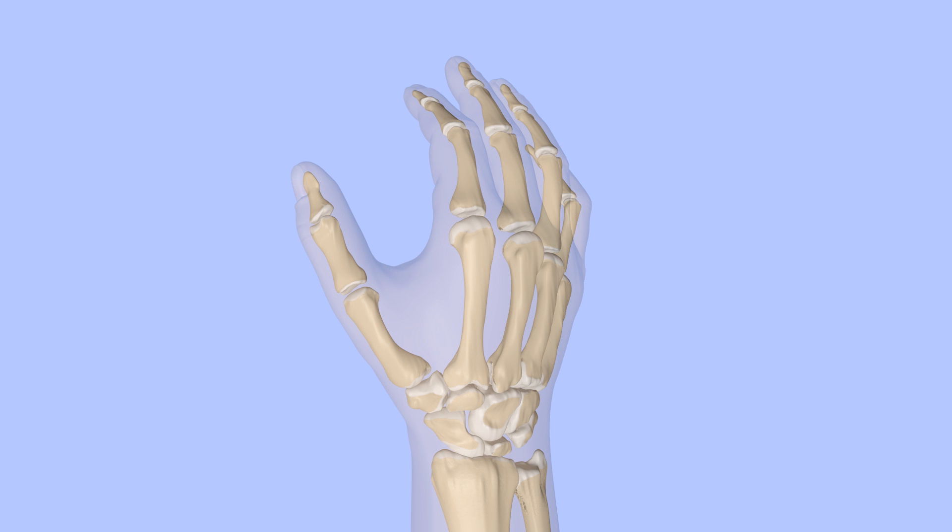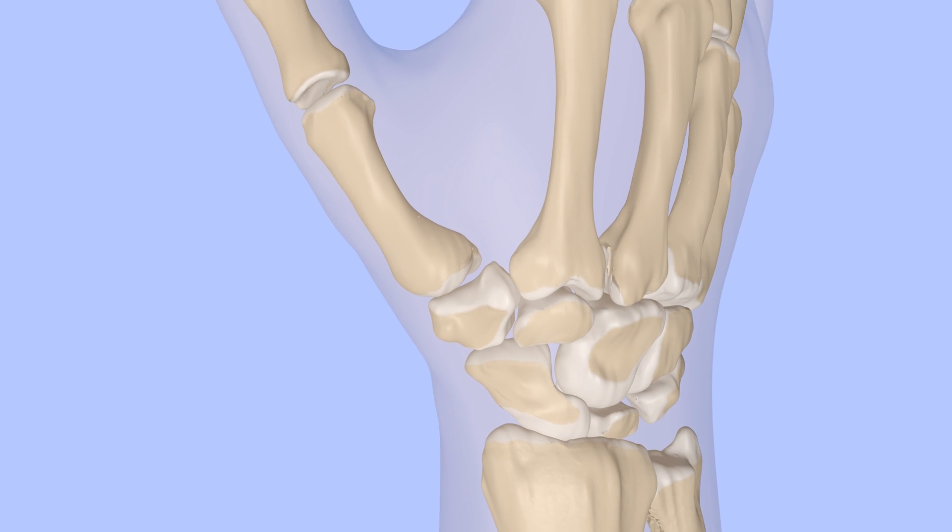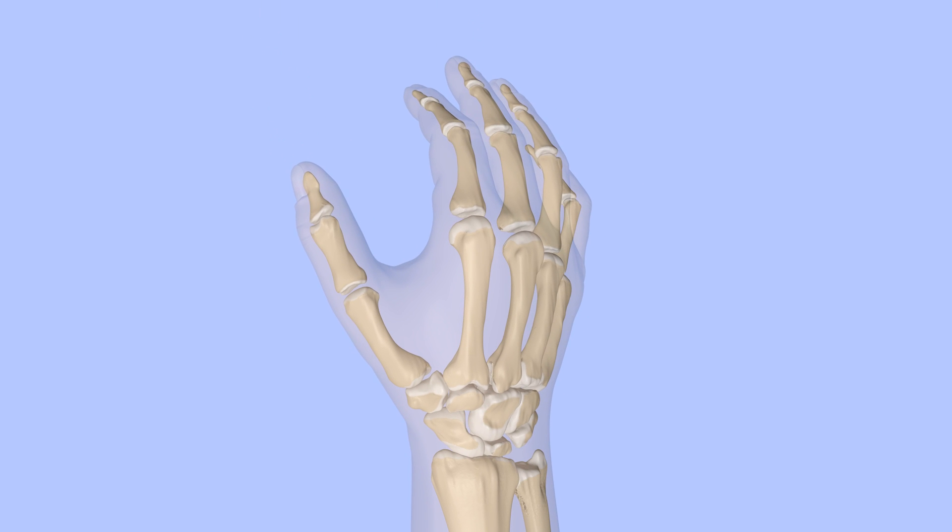Fractures at the base of the first metacarpal involve the carpometacarpal, or CMC, joint of the thumb. This joint is very important in gripping and pinching. A fracture through the base of the metacarpal can damage the joint, causing it to degenerate and become arthritic. This is known as post-traumatic arthritis. Two specific fracture patterns have been named.